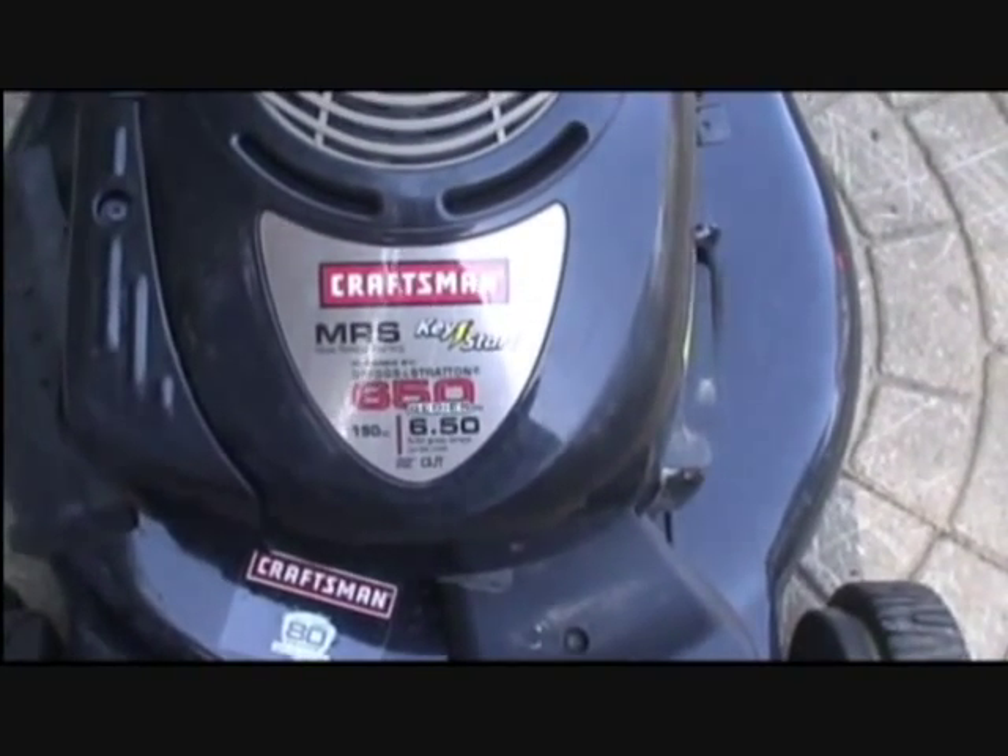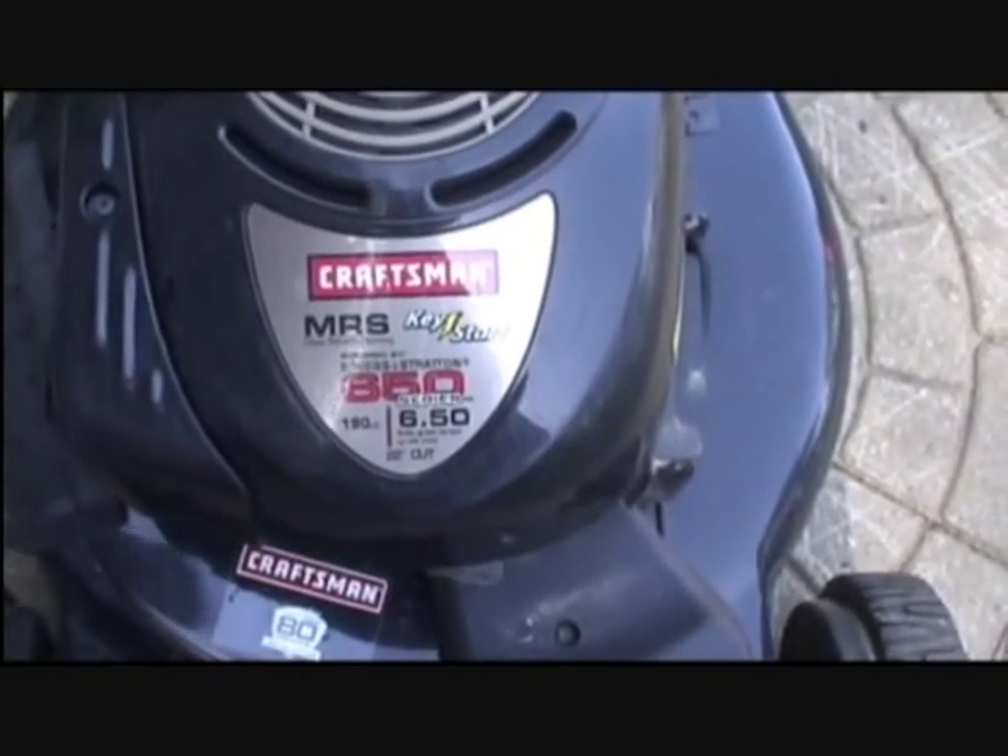Spring tune-up on a Briggs & Stratton engine. It's a Craftsman machine with a Briggs & Stratton 6½ horse.